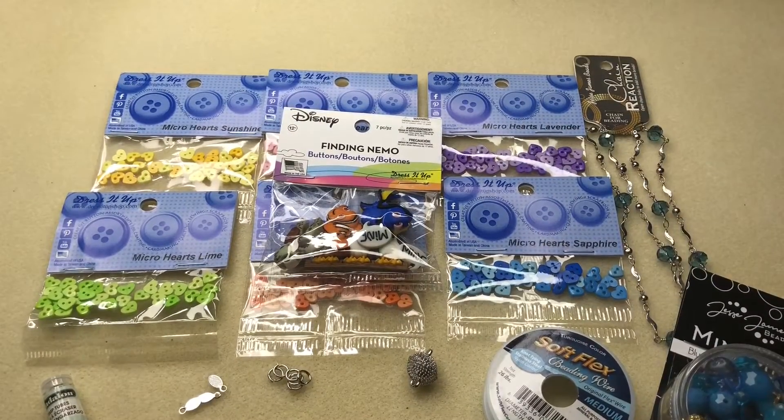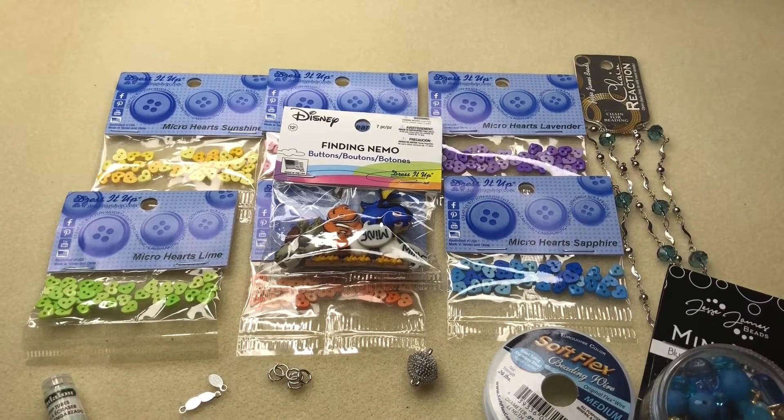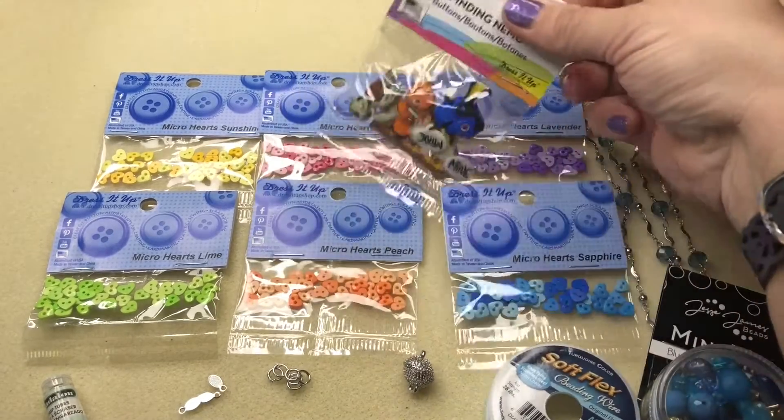Hi guys, it's Trish. Welcome back to another video by Dress It Up Buttons, also featuring Jesse James Beads. Today we're going to be making a fun Nemo necklace, and of course I'm going to show you what you need here.